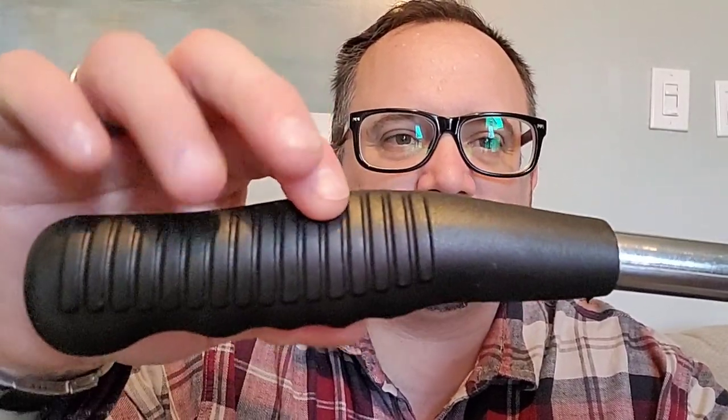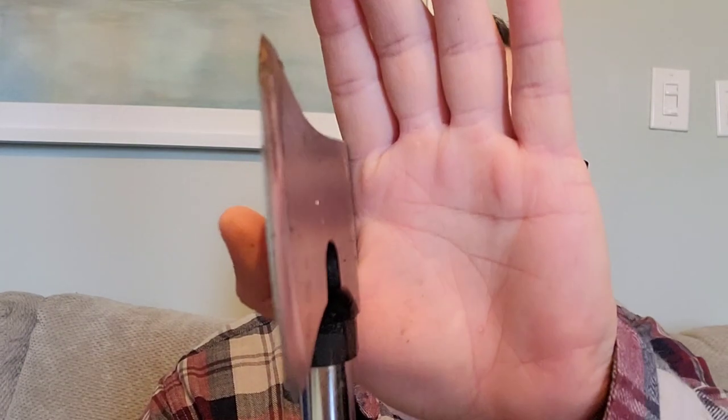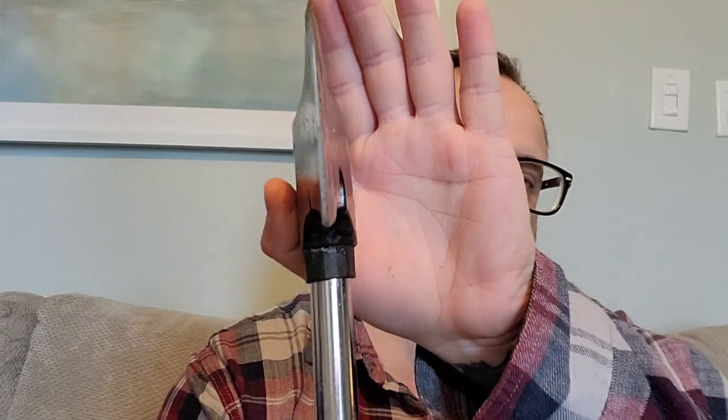It's a kind of hardened rubber handle with an aluminum-type shaft that feeds into the handle, and of course this is the axe itself. When it came out of the package it was really, really dull — it didn't have that edge on it. I ended up getting it sharpened and cleaned up. That edge was put on by a second party; it didn't come with that kind of edge.